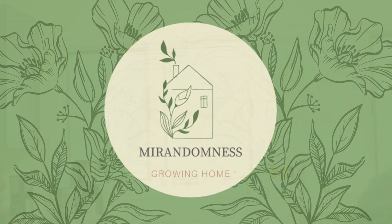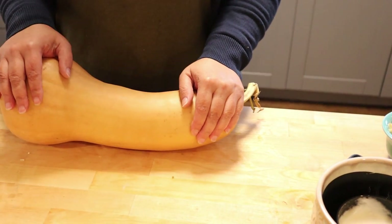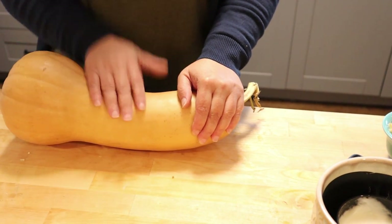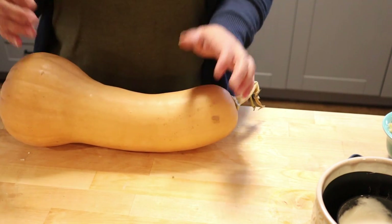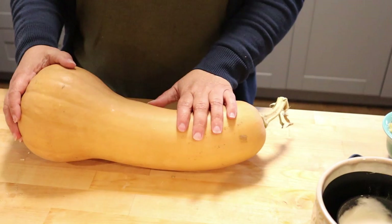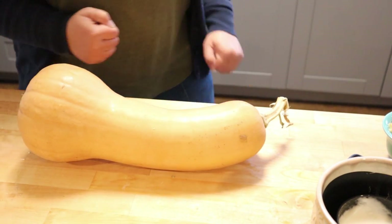But it's going to be dinner tonight. I'm going to make a roasted butternut squash pasta dish — it's like a pasta bake. So we have to start by roasting this squash.